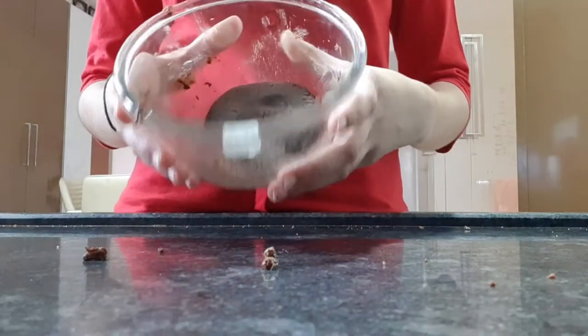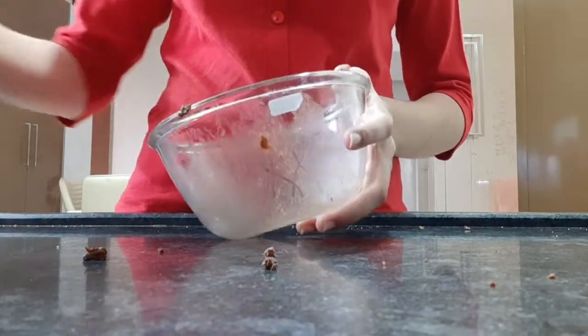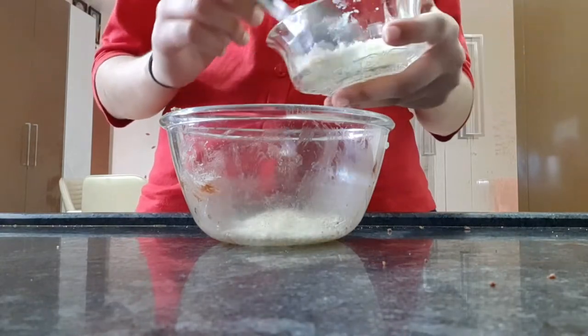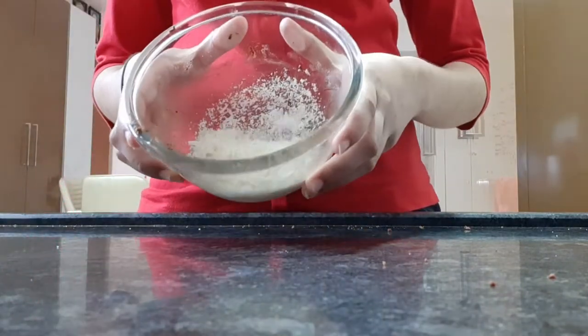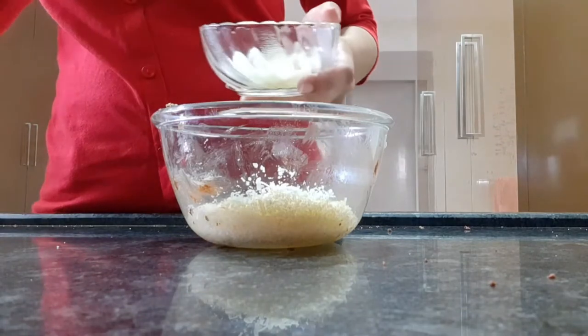Our dough is made. Now keep this dough aside. Now take one fourth cup of coconut powder and one fourth cup of soup powder.